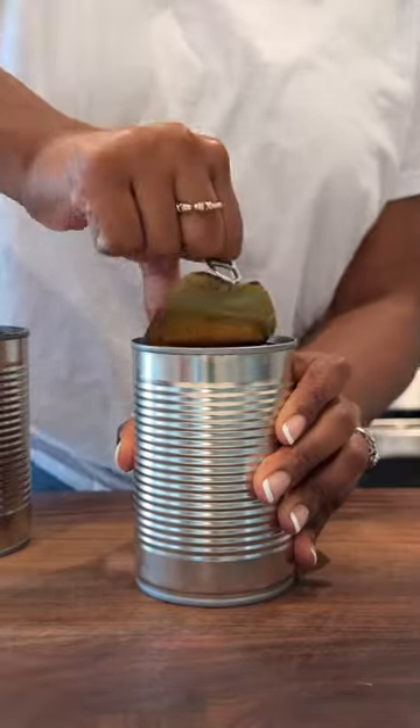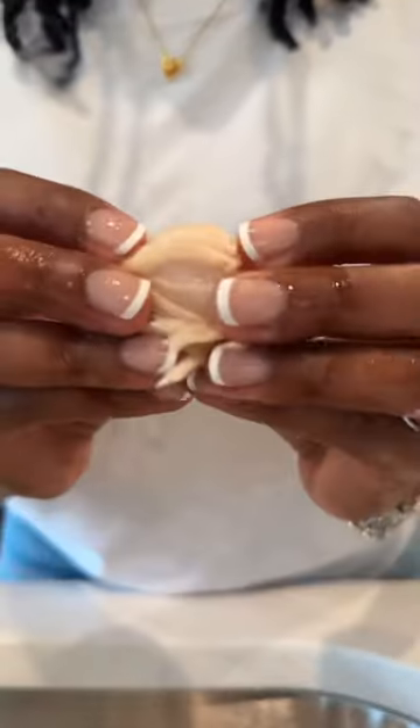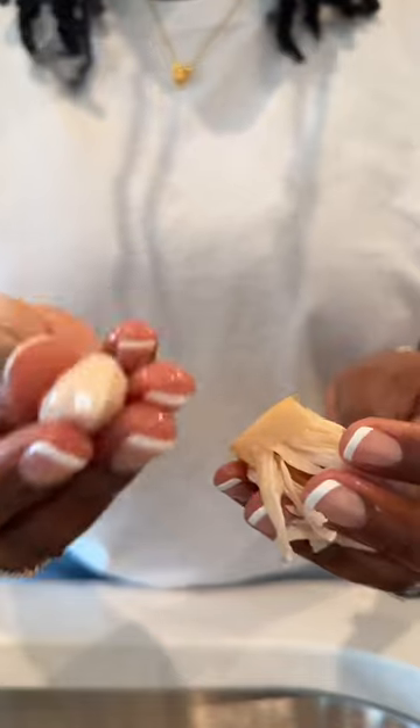I cracked the code to cooking with jackfruit. You know that briny taste that jackfruit normally has? You can't even taste it. I can count on one hand how many times I've cooked with jackfruit, mainly because I couldn't figure out how to get that briny taste out — but I figured it out.